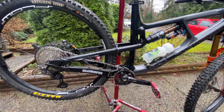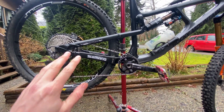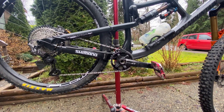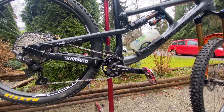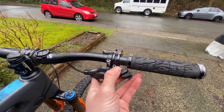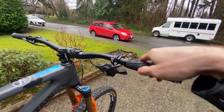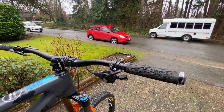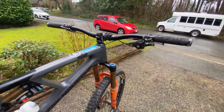Let's get down to the drivetrain. Every single piece of this drivetrain is there for a reason. I have a mix of XT, XTR, and SLX - every piece has a reason. Starting with the shifter - I have an XT shifter. The reason I went with XT over SLX is because you have two clicks on the downshift, where the SLX only has one. Same thing with the XTR shifter, but XTR stuff is really expensive and honestly, it's just a shifter.